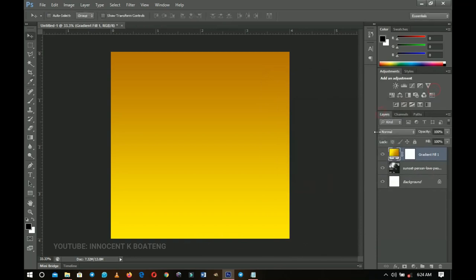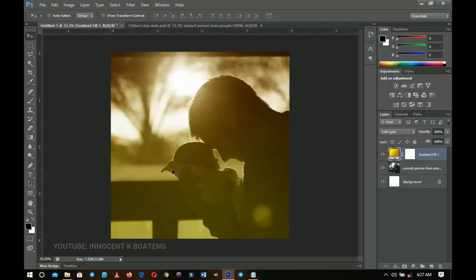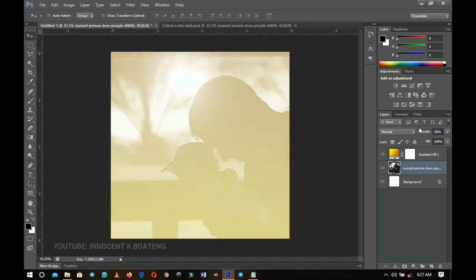Change the blend mode to Soft Light and leave it at 100%. This makes the sunset look good. I just wanted to get rid of the background a little bit, so decrease the opacity to something very low — I chose 20%, but 30% or 40% may work best for you depending on the picture you use.